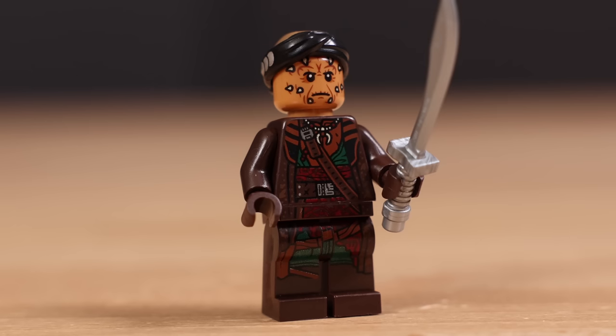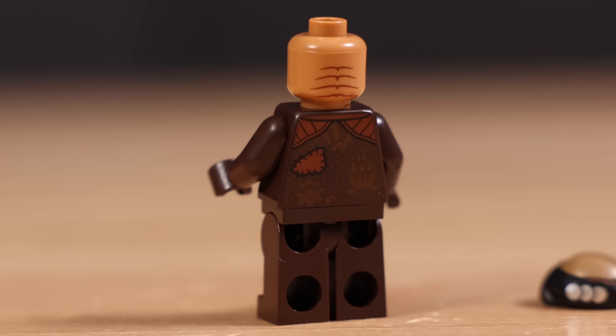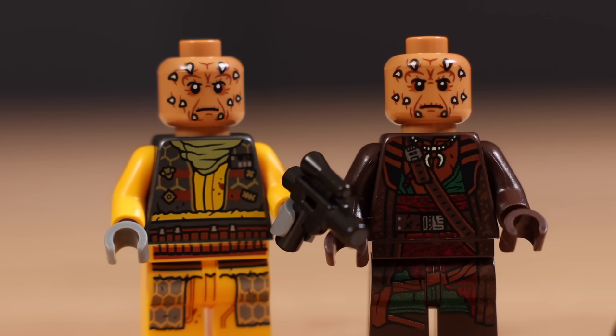The next figure is Vayne, who is kind of like a semi-villain in Mandalorian Season 3. He comes with a sword, which you can see throughout the show, and he also has a new head mold as well as some really great torso printing both front and back. Unfortunately, Vayne does share the exact same head print as the Snubfighter Pilot, which I find pretty disappointing.